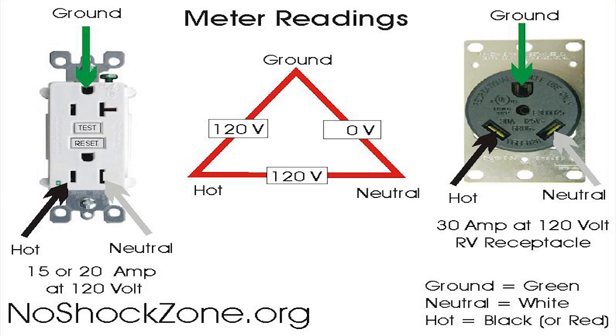However, it does make it dangerous for anyone that's servicing the RV, because now your white wires inside have 120 volts on them. So it can be dangerous for the service technician, but it will not cause an RV hot skin.